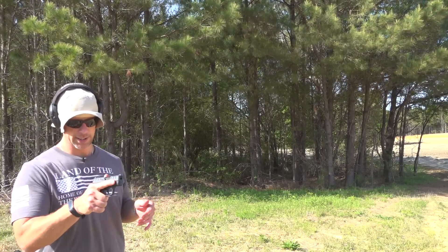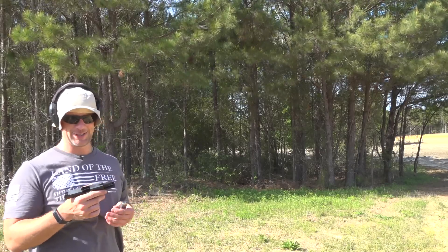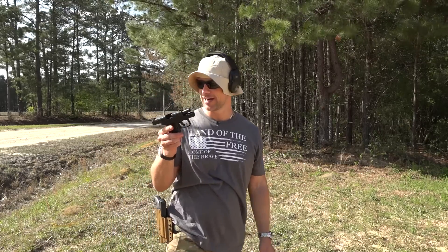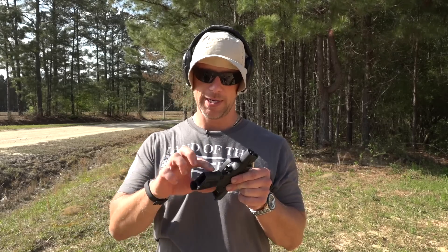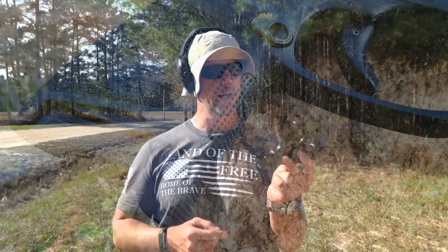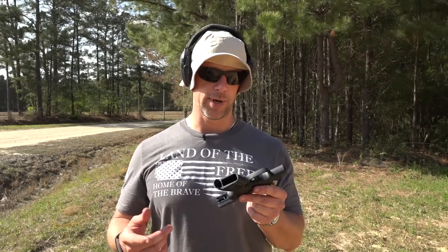Same thing, same target, same distance. We'll try to keep it on target and see how it does. Recoil impulse is almost identical, if not identical. One thing this gun does better than the Glock 43, without question in my opinion, is the front stippling. As that gun is flipping in your hand in recoil, it really does stick to you. It's very aggressive in the front, as is it here on the rear. However, on the sides it's about the same texture as the Glock 43. But it's much more aggressive on the front and the rear, and that does really help you dig in and get some leverage to mitigate that recoil.